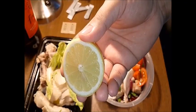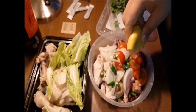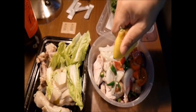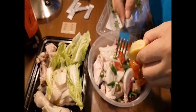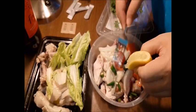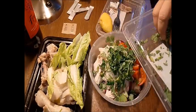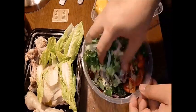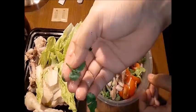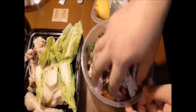And now we squeeze the lemon — kita perah limau, like this. Kita masukkan daun ketumbar. Sekarang kita gaulkan dia merata. Kita tak ada bukan dekat rumah — saya ada cloth tapi ini gaul pakai tangan, dia makan sendiri.